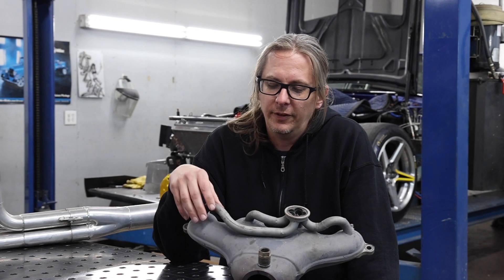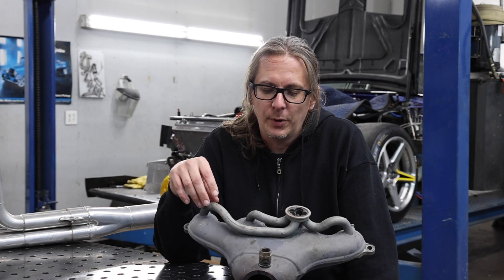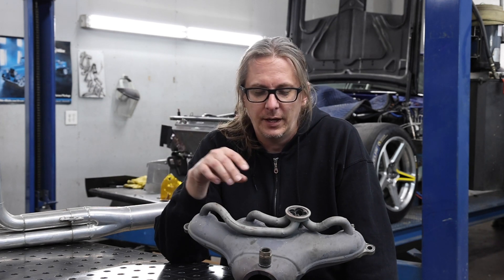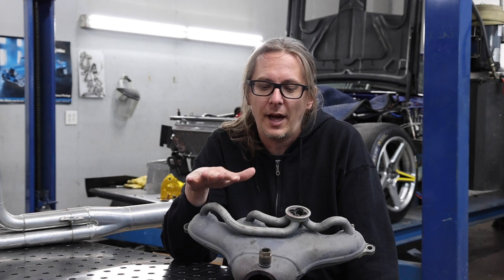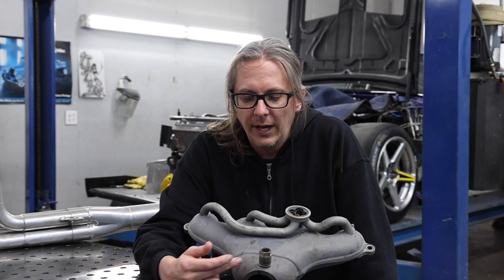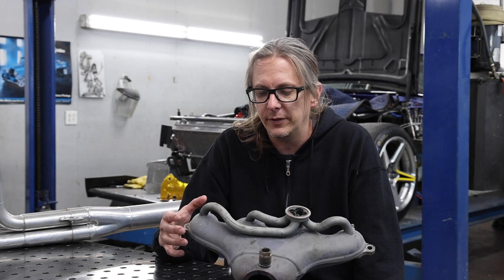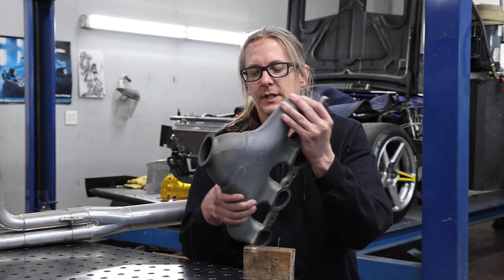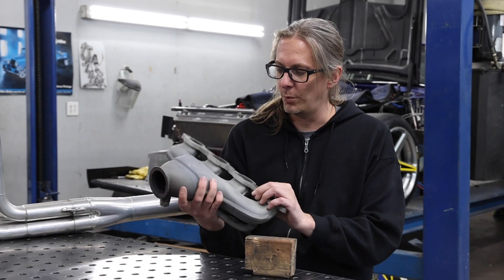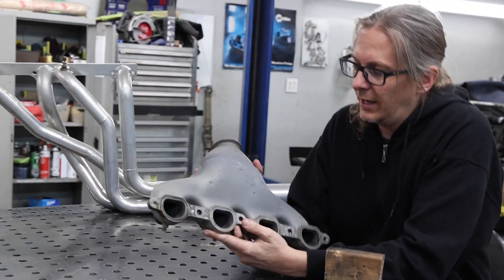We'll start off with a manifold. This is an LS7 manifold that was modified to work on a turbo car, my turbo car. This little squid looking deal here is for anti-lag, so we're gonna ignore that for right now. It's had a little collector added on to the bottom for a v-band, and what you'll notice is the manifold is a really really tight package. A lot of times the manifolds will be a cast piece. This is actually a bunch of stamped stainless parts, and it's double wall.